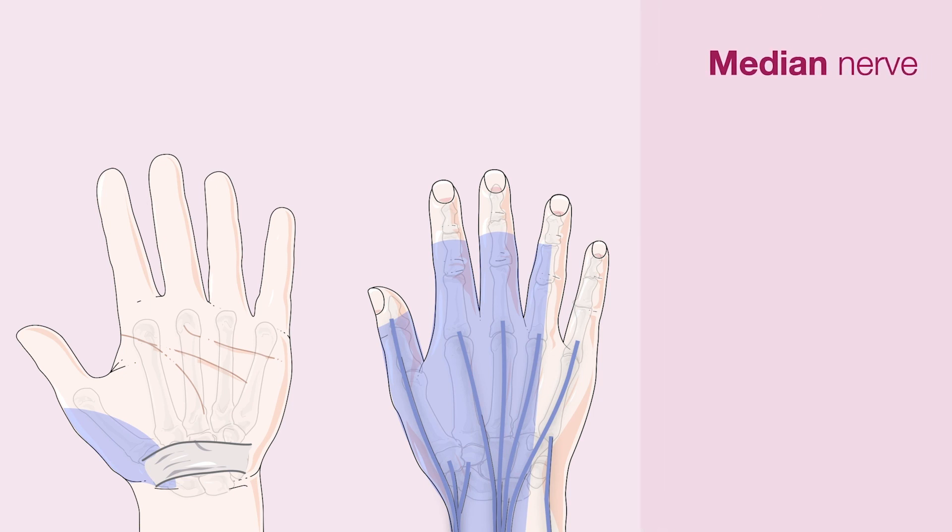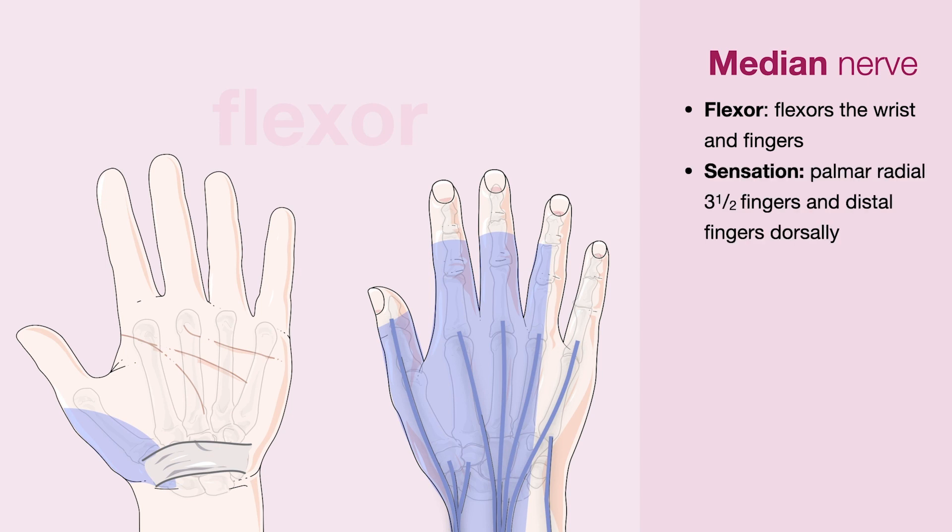Moving on to the median nerve. The median nerve can be thought of as the flexor nerve as it flexes the wrist and the fingers. It supplies sensation to the palmar radial three and a half fingers and the distal fingers dorsally.